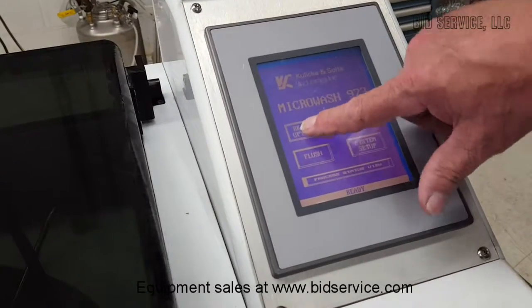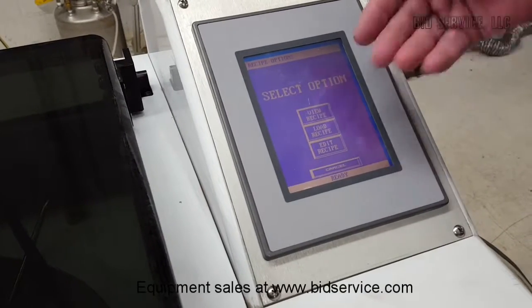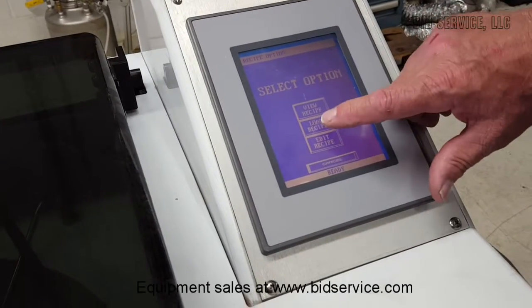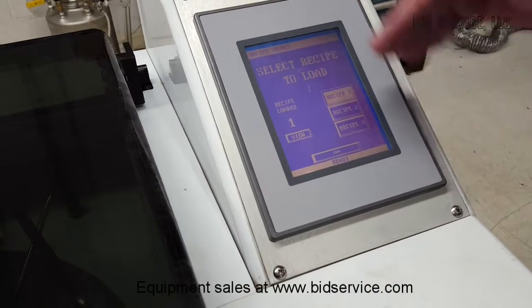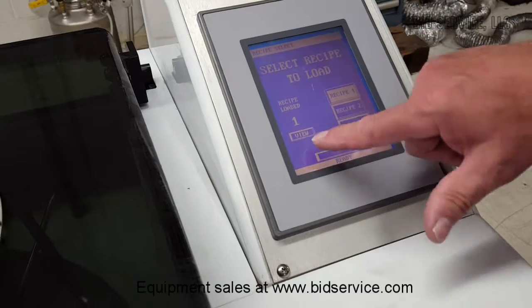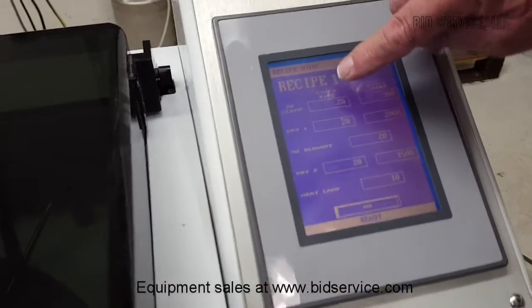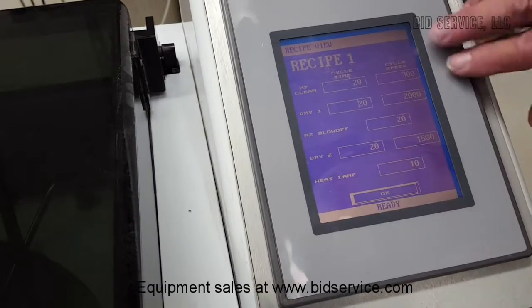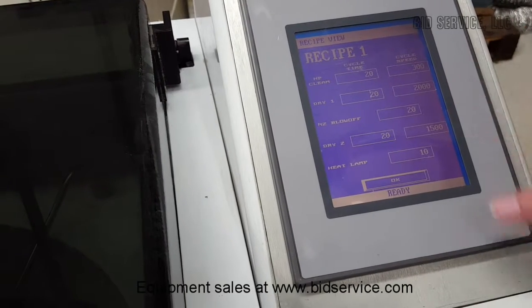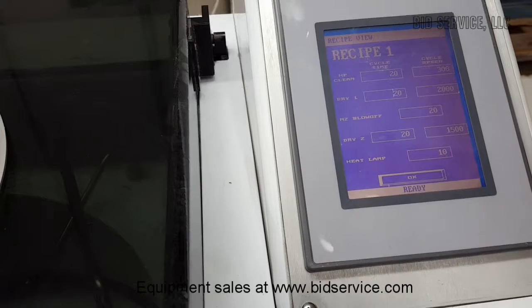We can go into recipe options, and at this point we could either view the recipe, load a recipe, or edit a recipe. I'm going to say load a recipe — it's got the one I wanted, which is recipe 1. We can view what the recipe is by hitting view, and it shows you the different parameters: high pressure clean, the dry one cycle, what the cycle speed is during these times, nitrogen blow off — these are all times in seconds — and then the heat lamp.